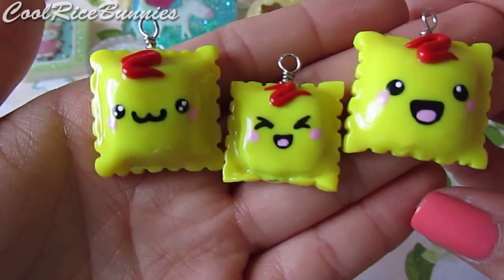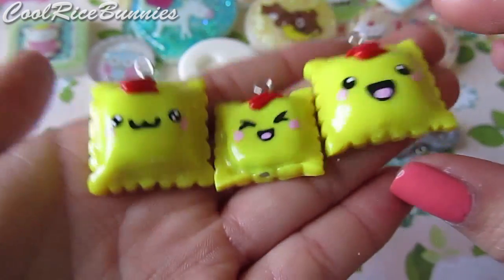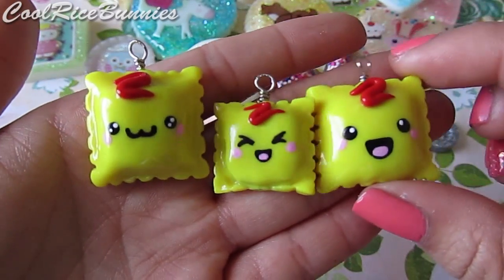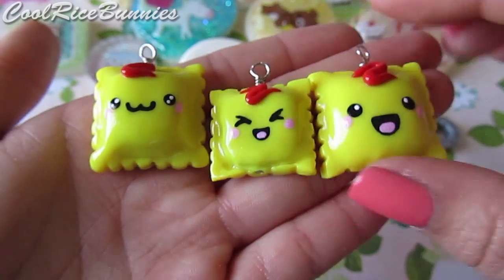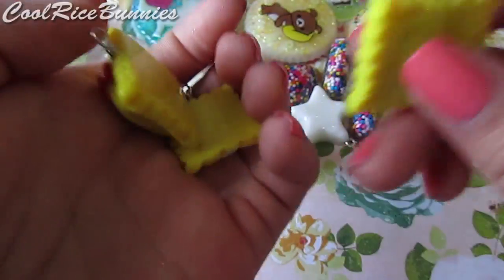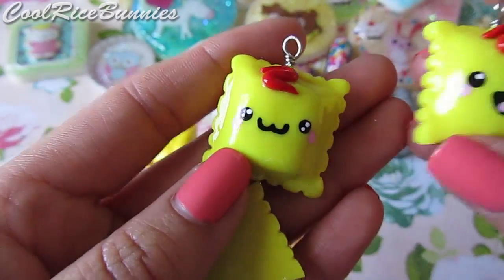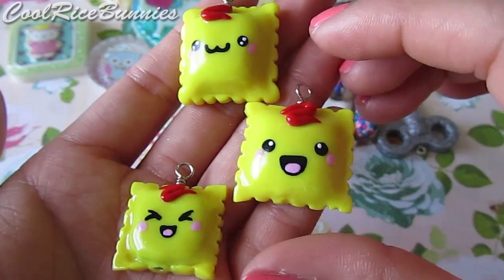Then I made these adorable little ravioli charms inspired by Pudding Fish Cakes — I just think they are probably the cutest things ever. She does have a tutorial on these but I did not use the tutorial; I'll still link it down below. I kind of just made them based off of an image I saw in her store, Envy. If you want to learn how to make them, I will put the video link in the description box. This is what the back looks like and they each have a different face painted on with acrylic paints — there are three different little faces and I just love these.